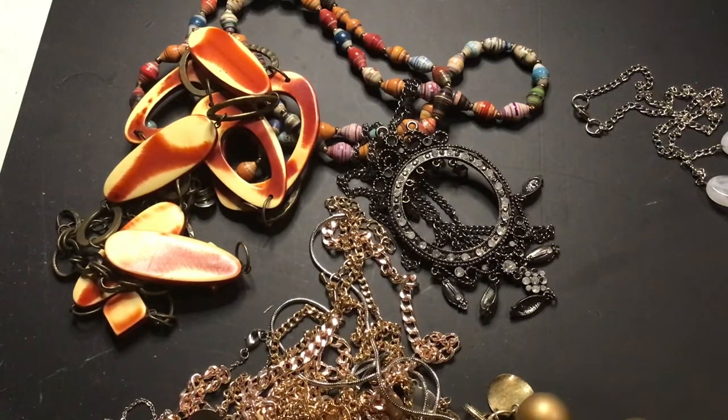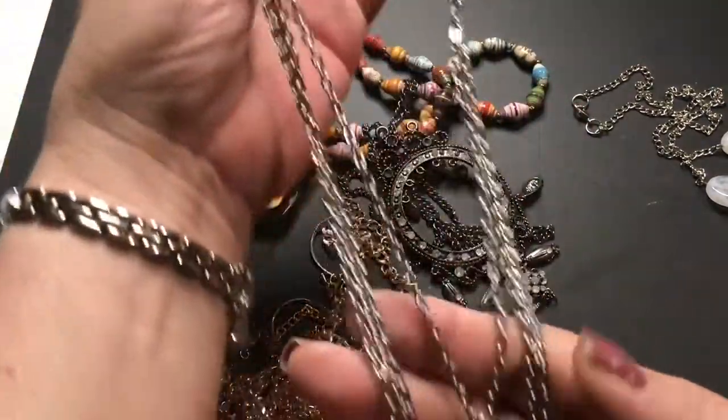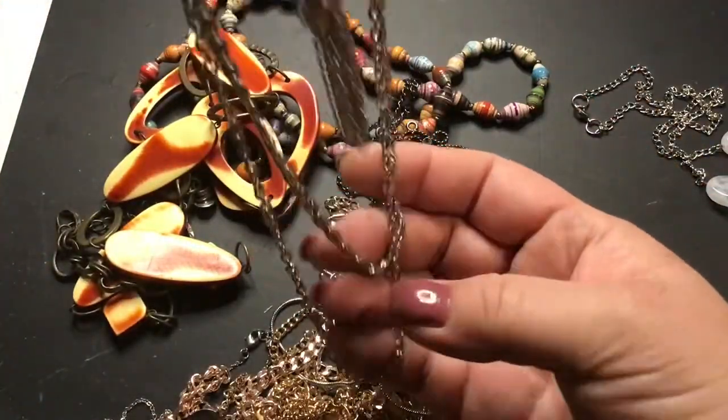Hi guys, more jewelry sorting. Hopefully you'll watch with me. This first piece is in really good shape — it has multiple chains, a tassel part, and two more chains.